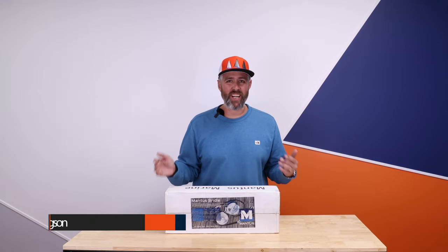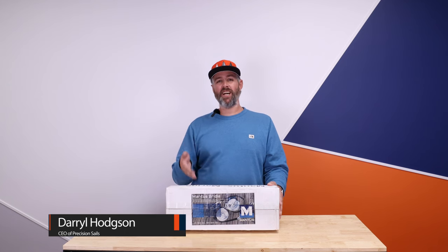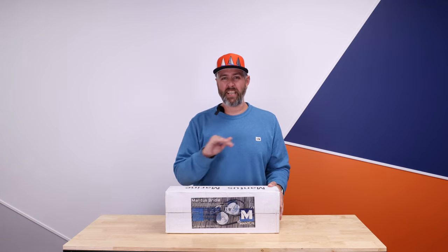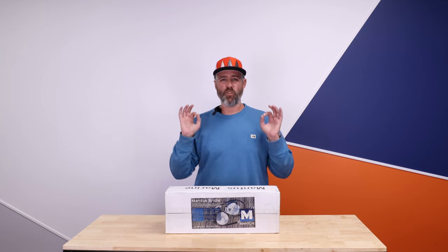Hi guys, Daryl here again from Ask Precision Sales. I'm really excited to show you guys the Mantis Bridle. I have used the Mantis Bridle on large mono hauls and catamarans for quite some time now. I love the product — it's great.